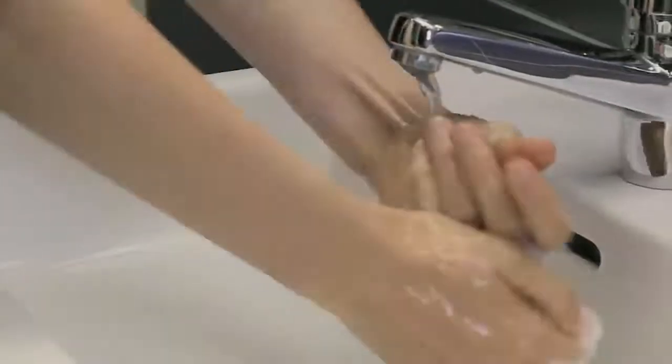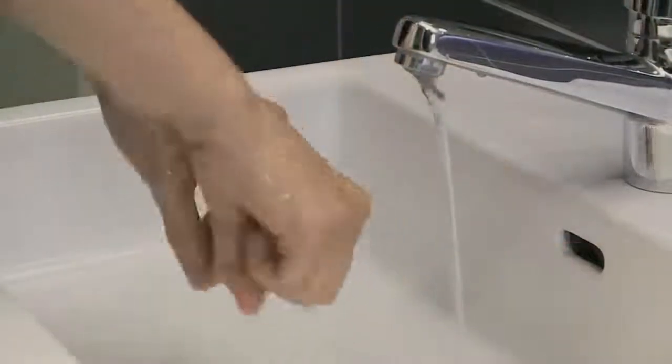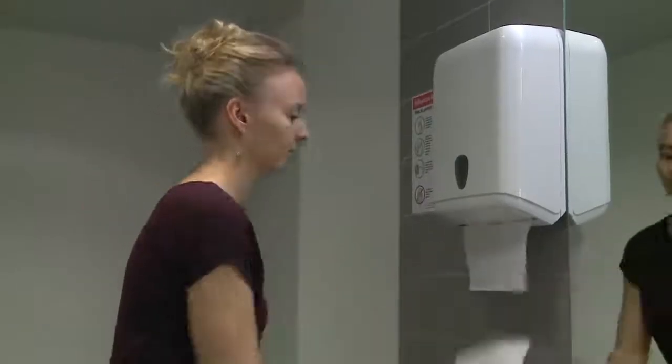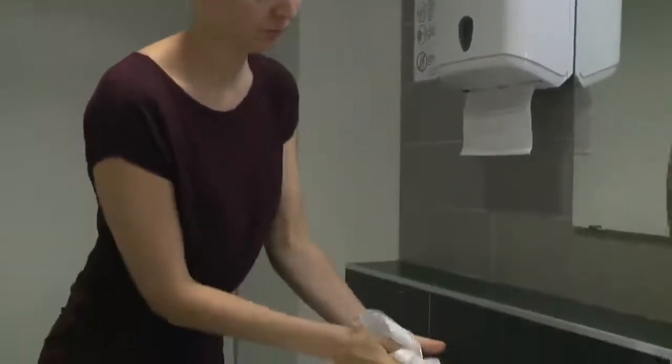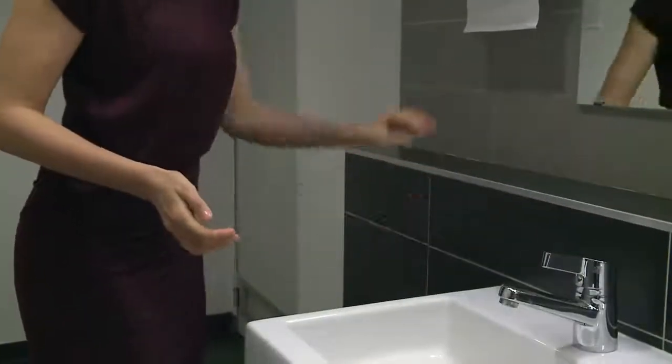Rinse hands thoroughly with running water. Dry hands thoroughly with a single-use towel. If the tap is not elbow operated, use this towel to turn off the tap without touching it directly. Your hands are now clean and safe.